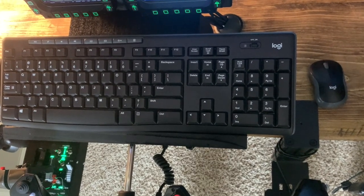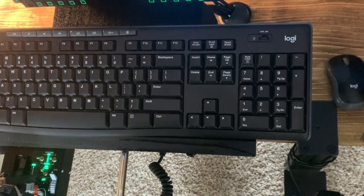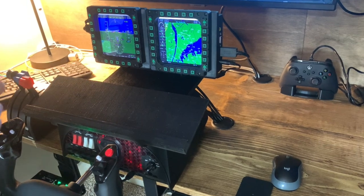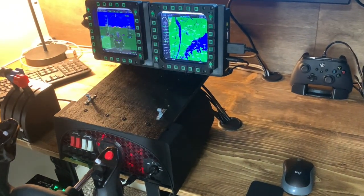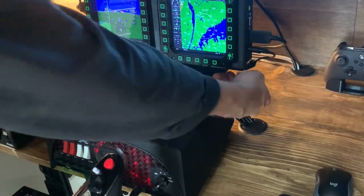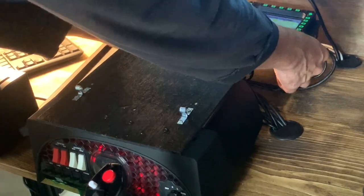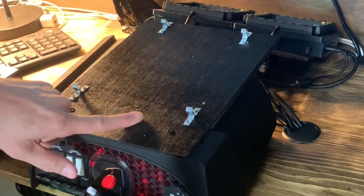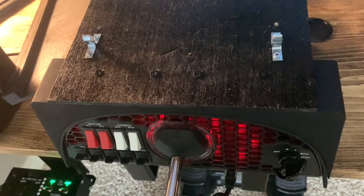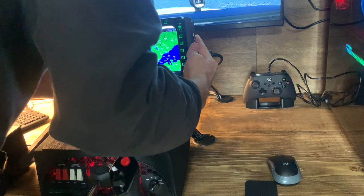For keyboard and mouse I just went cheap — a $20 wireless Logitech setup. I built a little modular stand out of wood and cabinet catches. The stand and MFD assembly pop right off when needed. The Honeycomb yoke's native screws on top are used for mounting things in a modular fashion, so everything just clips on and comes off quickly.